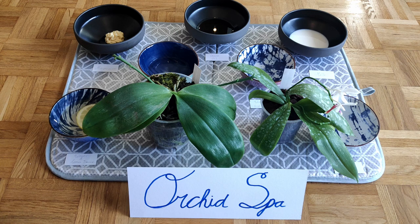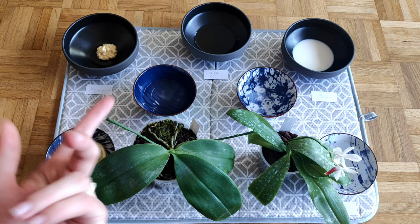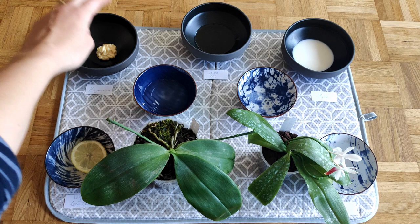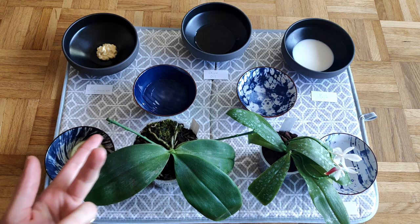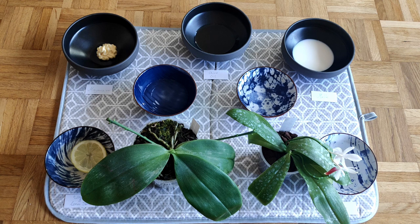Let me introduce the cleaning agents. Starting from bottom left: water with lemon juice, which is a very common cleaning method. Then water with vinegar. Then mayonnaise, which I've already shown you but I'll use anyway for comparison. Then olive oil. Then water with dish soap. Then milk. And finally plain old water.